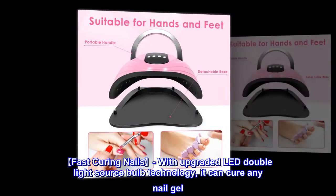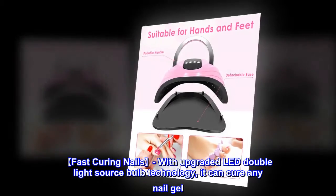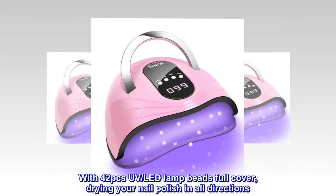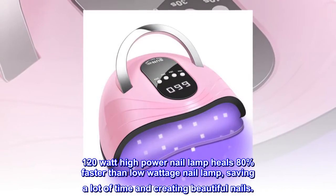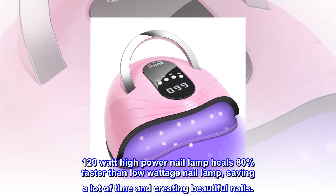Fast Curing Nails. With upgraded LED double light source bulb technology, it can cure any nail gel. With 42 PCs UV LED Lamp Beads full cover, drying your nail polish in all directions. 120 Watt high power nail lamp heals 80% faster than low wattage nail lamps, saving a lot of time and creating beautiful nails.